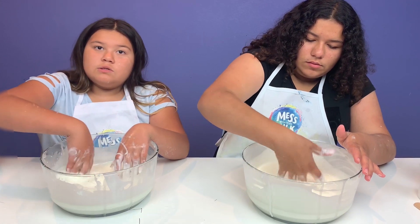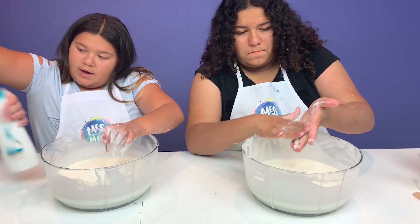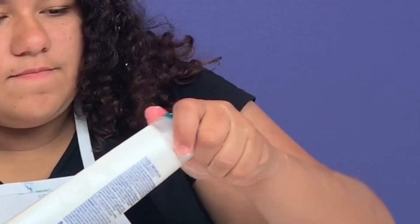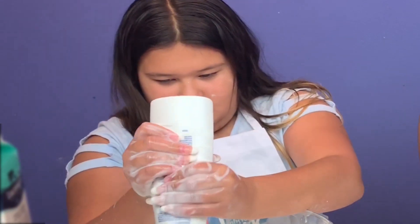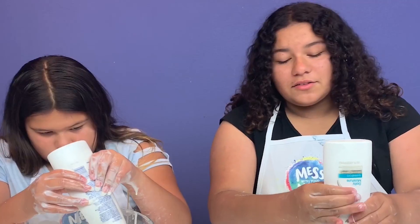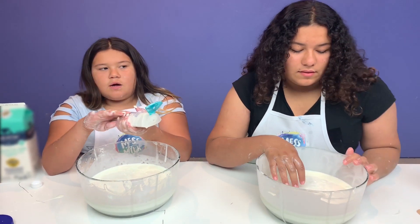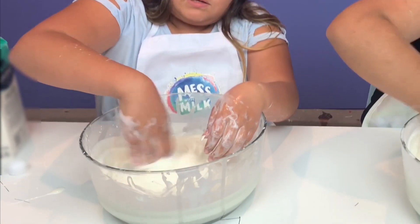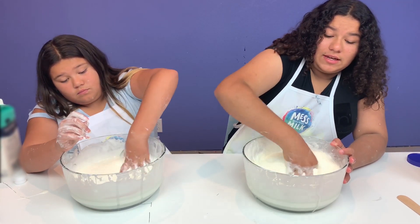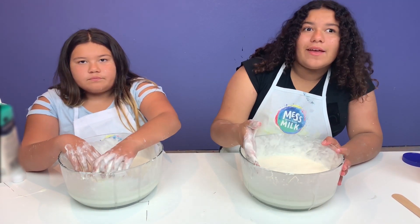Okay guys, the next step - once your cornstarch and milk have thickened, you're going to want to add your shampoo. We're going to add the whole bottle - it's 12 ounces. Take off the top. It's okay if you can't get every last drop out. The shampoo is going to help thicken the cornstarch and milk even more to give it a slimier texture, and also adds a little bit of oil. So if yours is not as thick, this will help a lot. Mix, mix, mix! Adding the shampoo is like your activator.